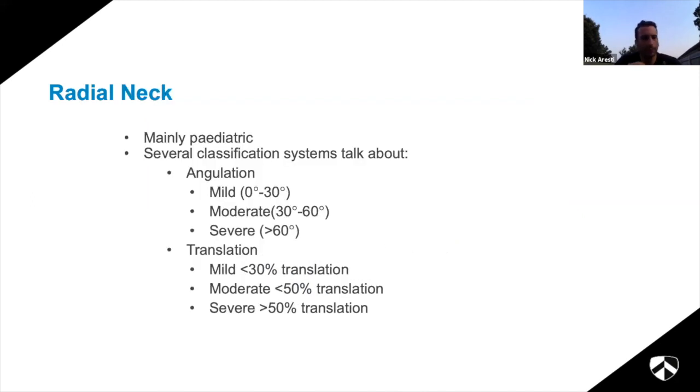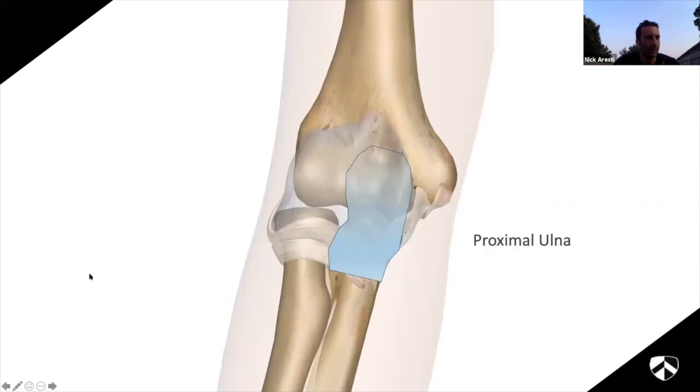Radial neck fractures - I'm not going to spend any time on these because they're normally paediatric injuries. I've only ever seen a couple of adults with purely radial neck fractures. Simple classification system and it doesn't often happen in adults.